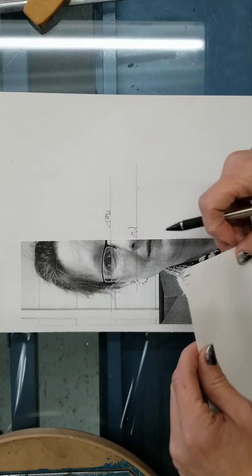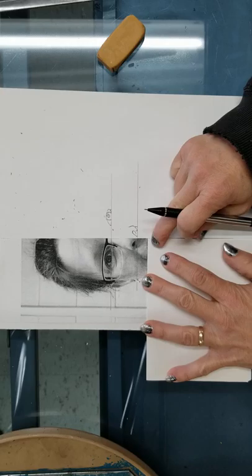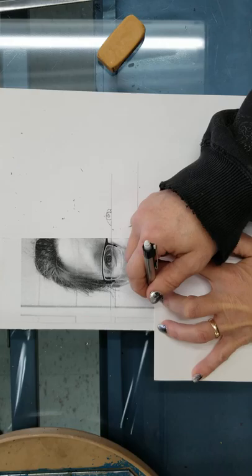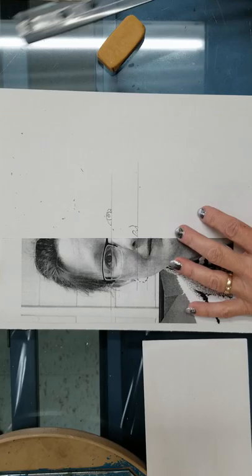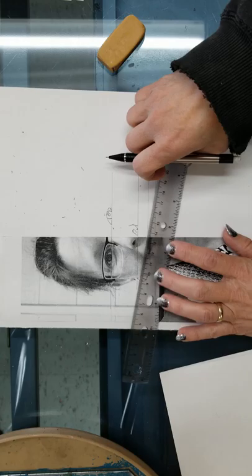Next thing we need is our mouth. To do my mouth I'm going to erase so I don't confuse myself, then draw some lines to help set up my mouth. I draw a line at the top of the mouth, one under the lips, and I could even put one in the center. Then I use my ruler to extend those lines across, and I can start making measurements.